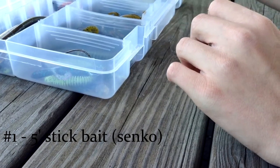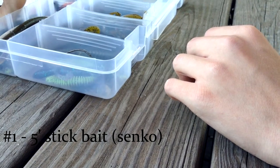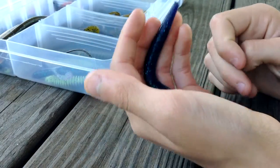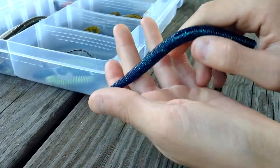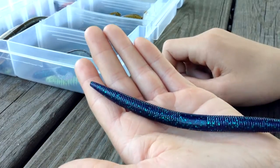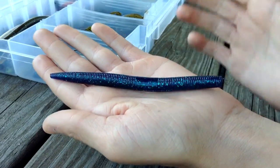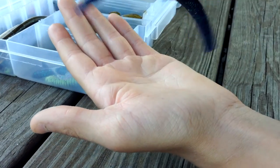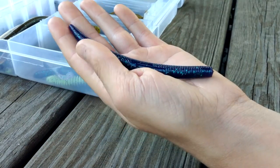Number one on my list has got to be, hands down, the Sanko — five inch Sanko or stick bait. The Sanko is my go-to bait. No matter when I go fishing or where, I'll always catch myself using this bait. And that's not a bad thing — it's just because the bait is so good. This always outperforms every other one of my soft plastics, especially in the summertime.